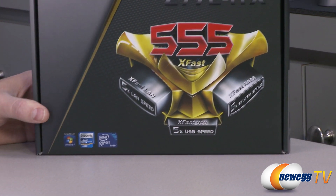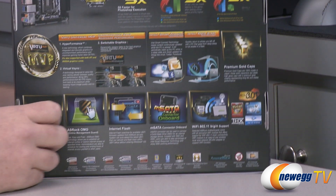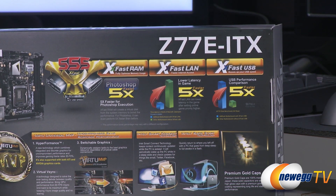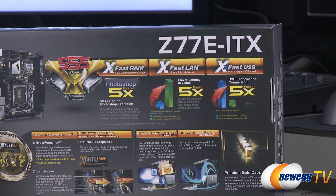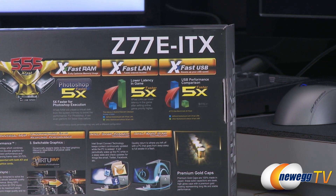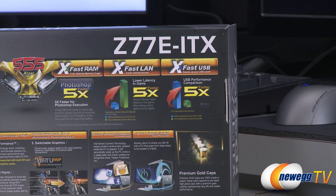Both the second generation Sandy Bridge as well as the third generation Ivy Bridge based processors, as long as they're 1155, will be compatible with this particular motherboard. It's also featuring the ASRock 5X FAST system. There's XFAST RAM, which is software that lets you set up a RAM disk for much faster application performance. You also have XFAST LAN that prioritizes your packets — particularly for gaming — and then finally 5X USB, which boosts your USB transfer performance.